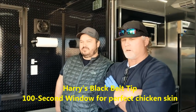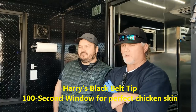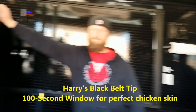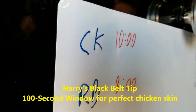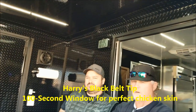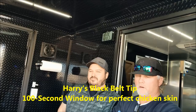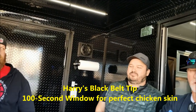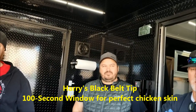By the third piece, you've nailed it because the secret to chicken is 100 seconds. That is the secret to first-place chicken — a 100-second window. Before that 100 seconds, your chicken is not tender enough. After that 100 seconds, the skin pulls away and the texture is compromised. So now you know Harry's 100-second secret, accomplished very easily by pulling one piece at around 50 minutes, a second piece at 55, and the third piece at 60. Usually by the second one you've dealt with it.